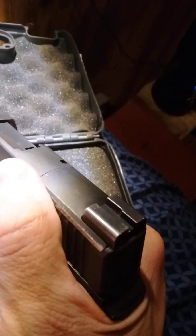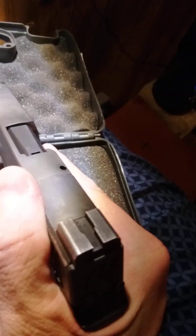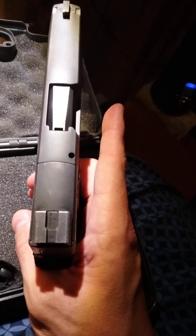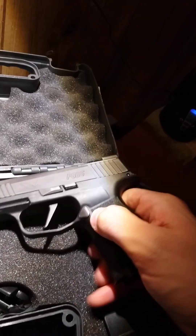Pretty solid gun. I need to do a little bit of cleaning on this one, but I got it for a real good price. It's a solid gun, I enjoy it. Alright, you guys take it easy — bye, thank you for watching.